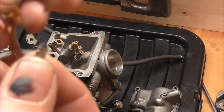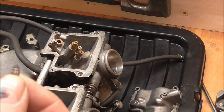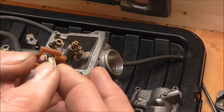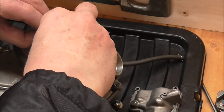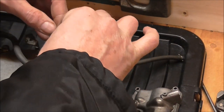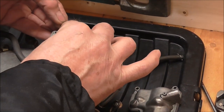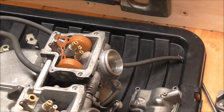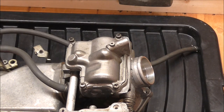The little valve that goes onto the float - check the ends, make sure they're nice and sharp, make sure there's no ring dug into it, as that can cause problems with opening and closing. The valve just clips on. Make sure the valve fits nicely into this hole - once it's in, don't force it. Once it's in, put your pin back through to hold everything in place, just push that back in until it comes to a stop.